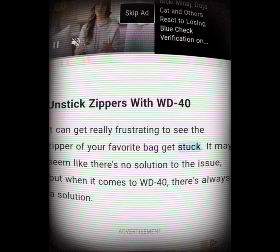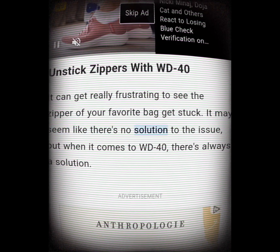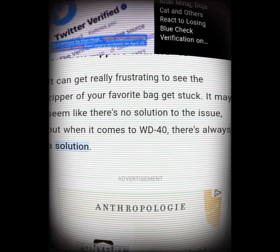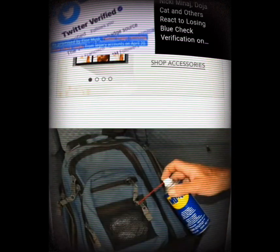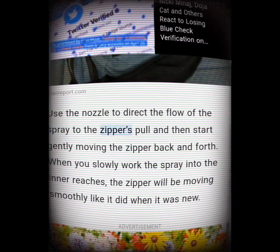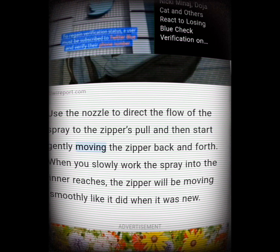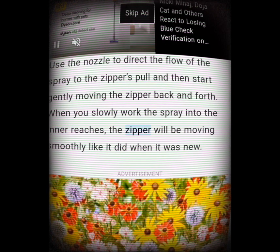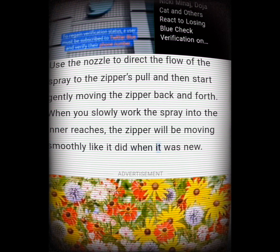Unstick zippers with WD-40. It can get really frustrating to see the zipper of your favorite bag get stuck. Use the nozzle to direct the flow of the spray to the zipper's pull, then start gently moving the zipper back and forth. When you slowly work the spray into the inner reaches, the zipper will be moving smoothly like it did when it was new.